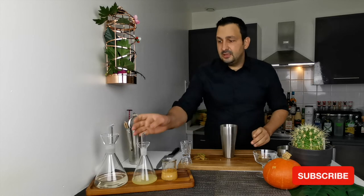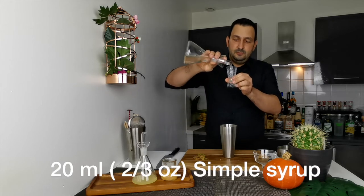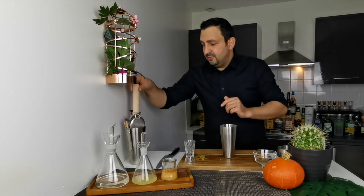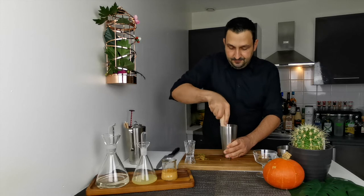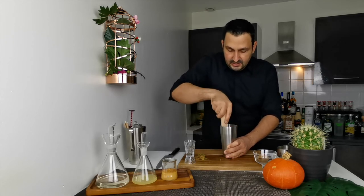To that we're going to add two centiliters of simple syrup — that is two thirds of an ounce. Then we're going to take our muddler and muddle as much as we can. Since the pieces are smaller it will facilitate the process and take less effort.